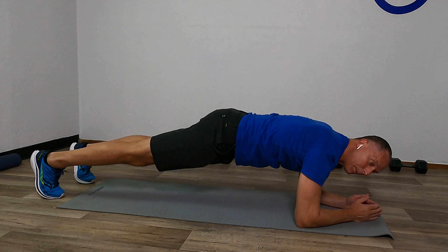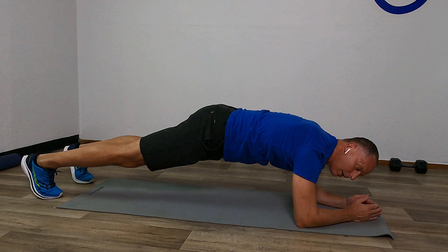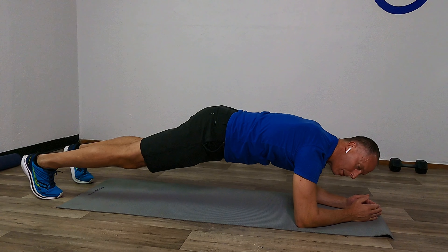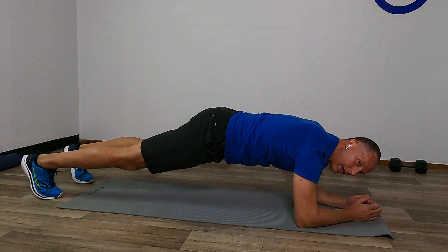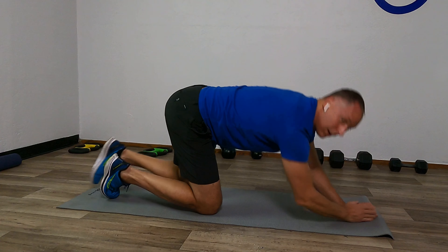Breathe in a few more times here, holding those legs firm, stay 50-50 — 50% on the forearms, 50% on those legs — and breathe in and out.